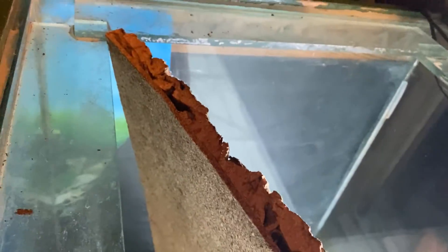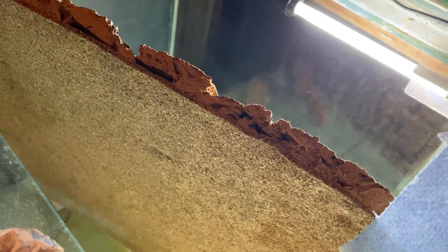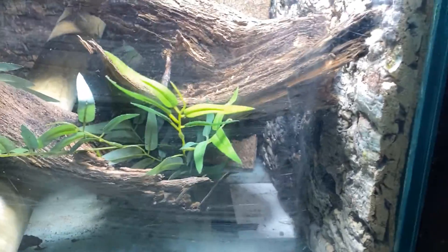So what I'm doing here is laying out these cork pieces to get the idea, and then I'm going to start working on the silicone. The background's on — it's a full-sided background, all the way around the sides.